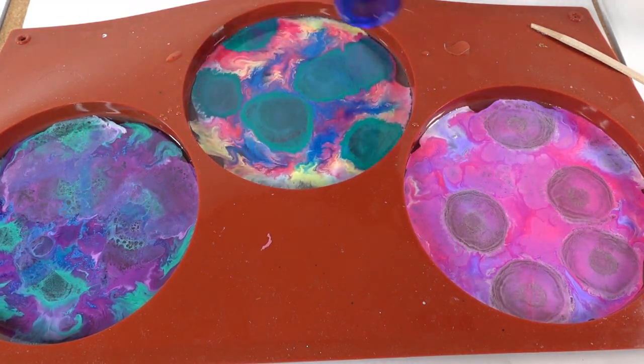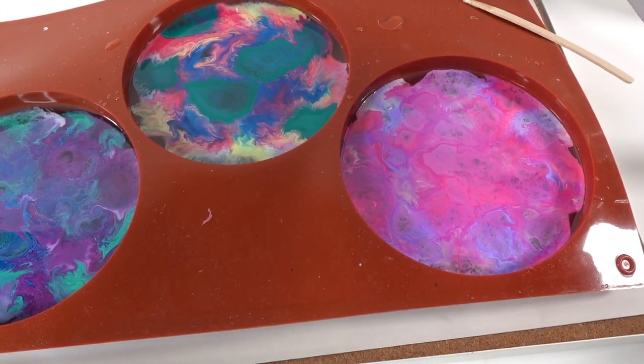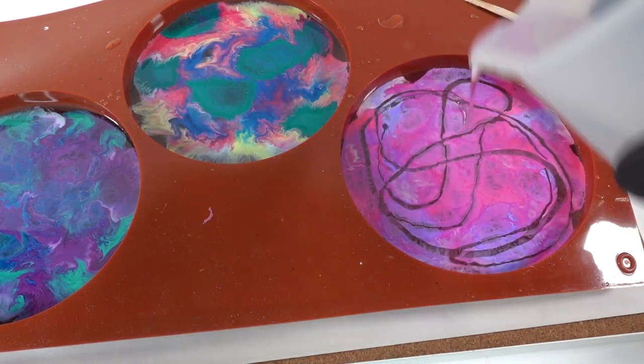For this one, I'm going to give it a quick blast of air. And on this last one, I'm just going to add a little bit more resin on top just to see what happens.